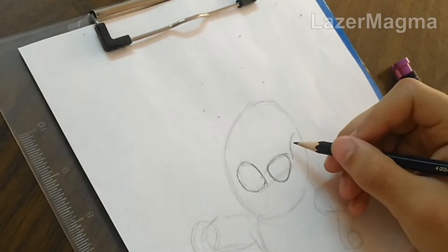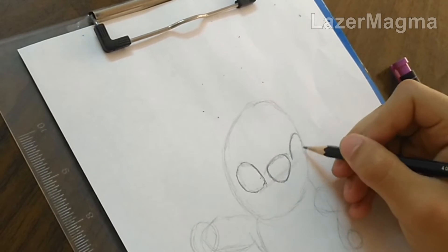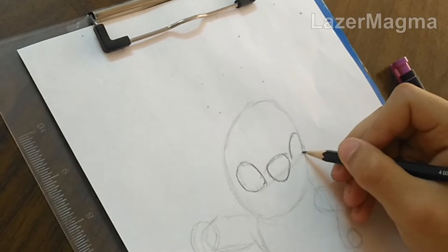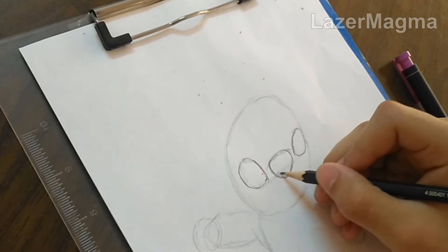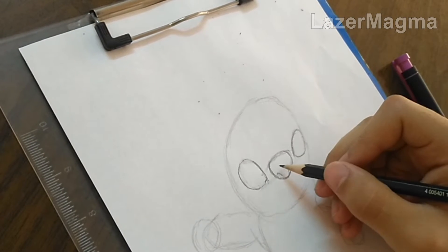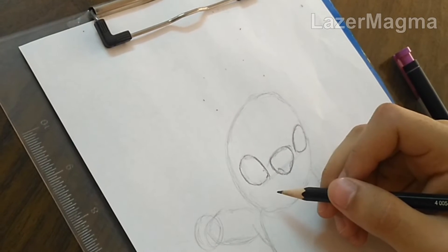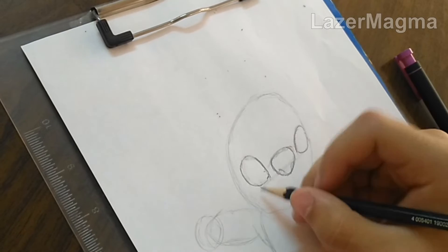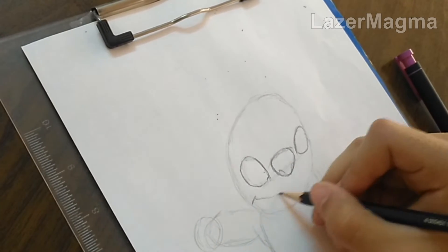After that, start to draw the right eye. Then start to draw the mouth.